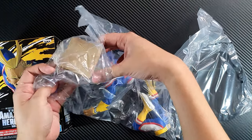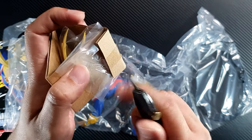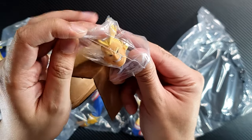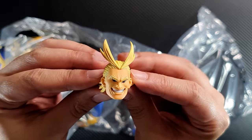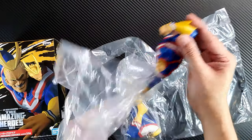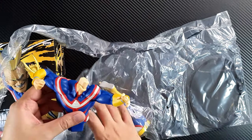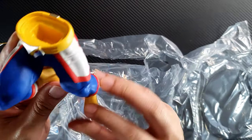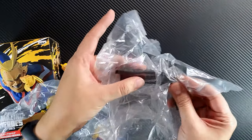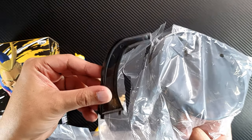First we have the head, which is encased in another protective cardboard and plastic. It looks pretty good. Then we have the body — this is a very nice pose so far. And then we have the legs, the stand, and the base.